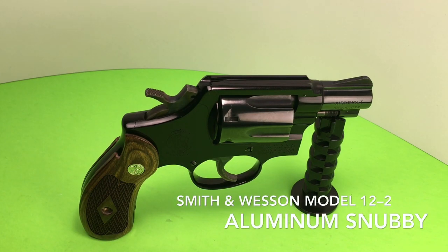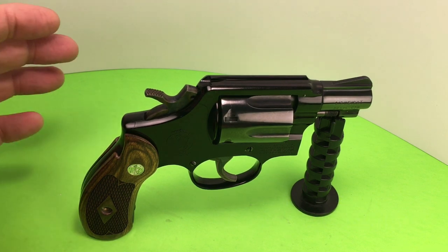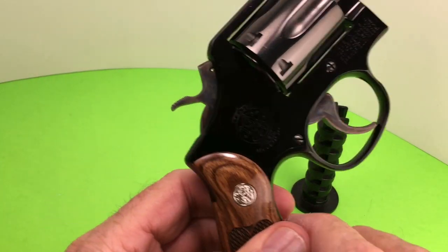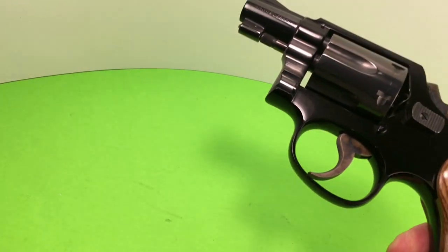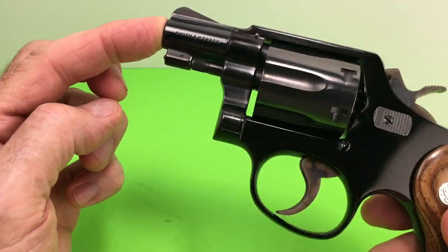Hello, good enthusiasts and aficionados. Here we have another Model 12-2. This is the aluminum frame with the steel cylinder and a steel barrel. Snubby. K-frame.